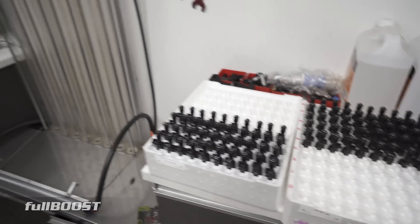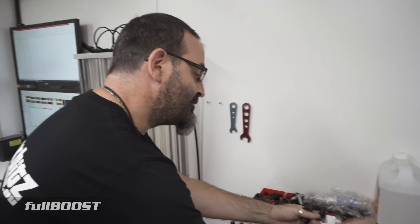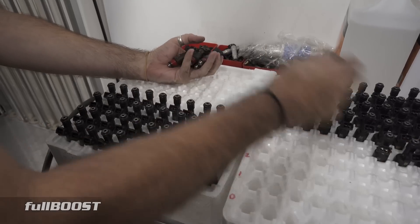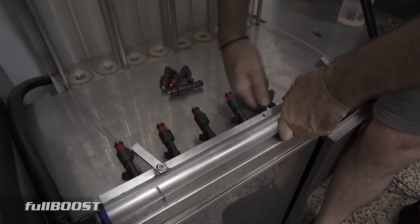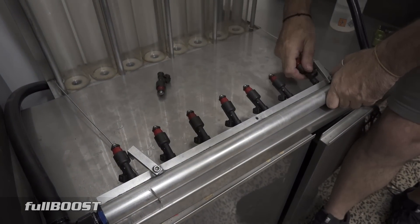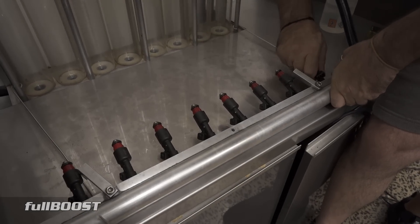We're going to do eight at a time and I'm going to load up the Fuhrer right now. So the ones on the left here have already been tested — that is correct and they're in chronological order. So we'll load up the Fuhrer right now. And what injectors are these we're testing? These are the Siemens 2400s — very popular high performance injector.